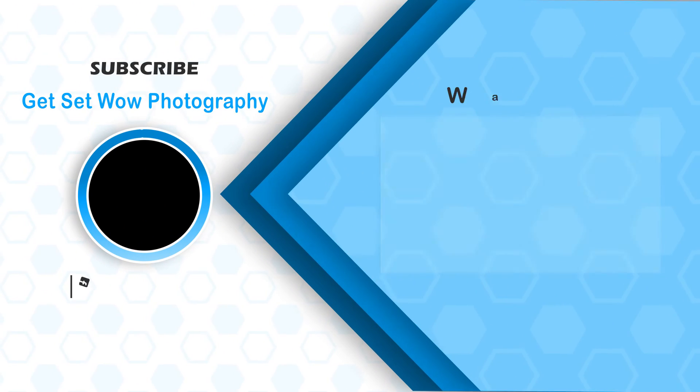I hope this video felt good. If you liked it, please like it. If you have any queries, comment in the box below. We will see you in the next video. Bye bye, take care. Keep clicking and keep editing.